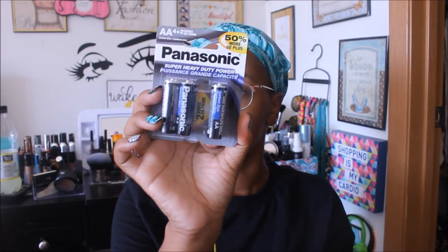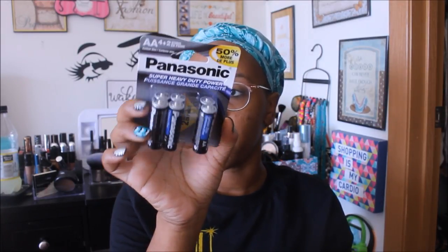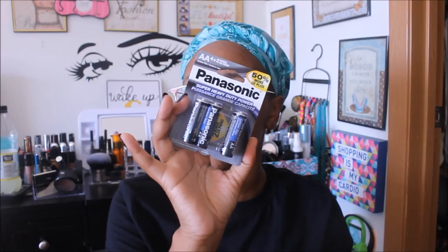The next repurchase is the Panasonic batteries — this is a package of six. Usually they have the four-pack, but it's nice to find the six-pack. These last a long time, especially for high-drain devices. And I also needed triple-A batteries, so I got the Panasonic ones in a package of three.